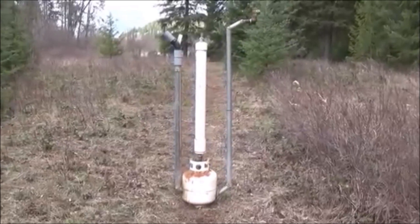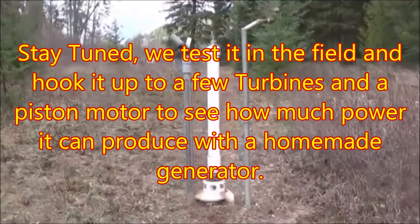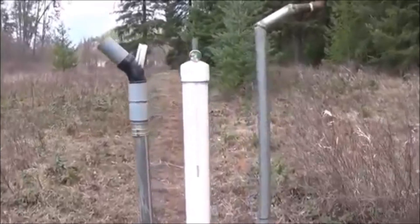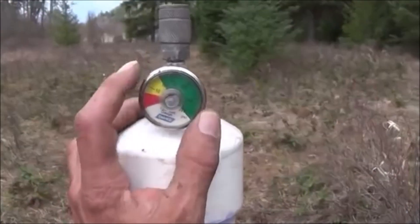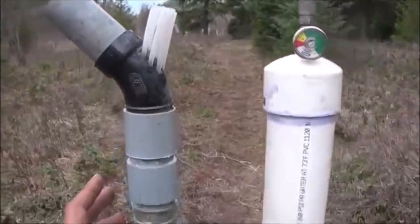By mixing the two together we're going to end up getting something that produces a much higher compressed air value than the Tromp by itself. I noticed when messing around with the water ram that I was able to generate, with very little head, up to almost 60 PSI, which shouldn't have happened because of the amount of flow I had and the head I had. So the water ram effect was able to generate higher PSI than the Tromp design all by itself.